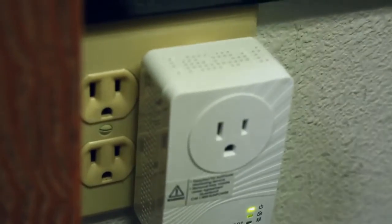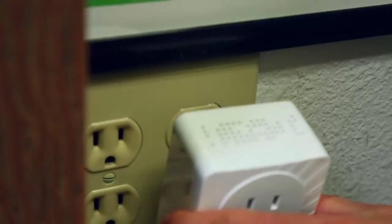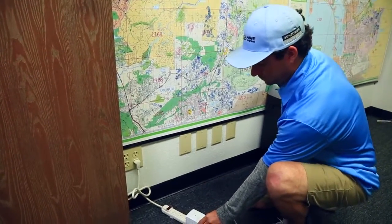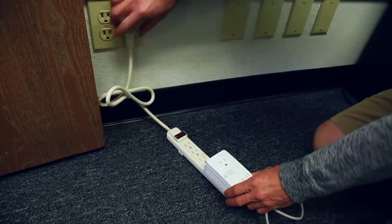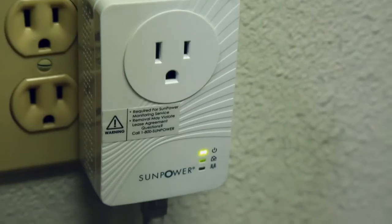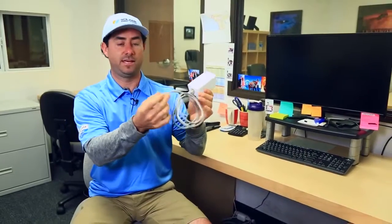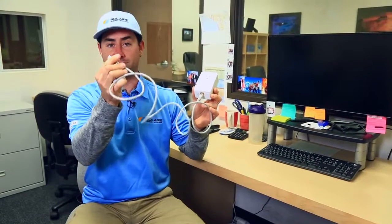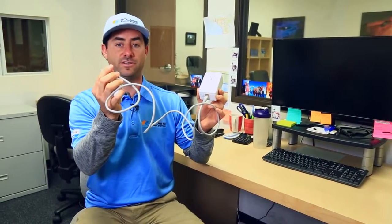A lot of times homeowners lose production data because they unplug these, or after our installation what they'll do is put it into a surge protector or a power strip, which causes interference. So a quick tip would be to always make sure this is in a direct outlet, not a power strip, and that the cable is always hooked up to the back of your router. And if you switch routers, make sure this cable gets transferred to the new router.